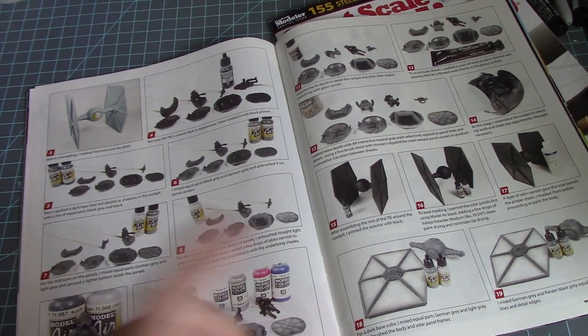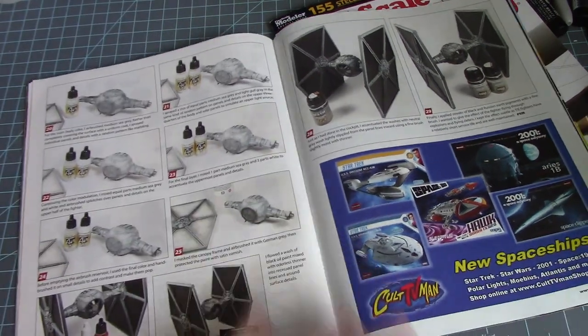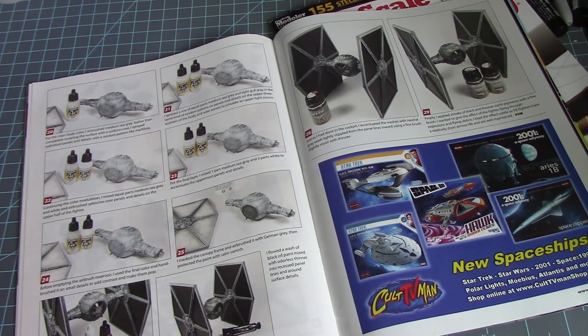That streak and those different layers of gray — I know we've seen that. When I was at Mosquito Con there was actually a set of paint you can buy specifically for painting the Darth Vader TIE Advanced.